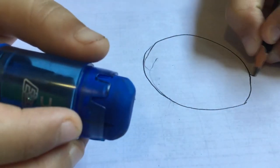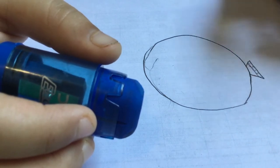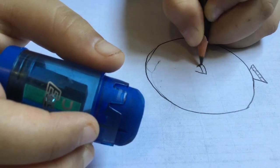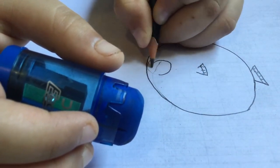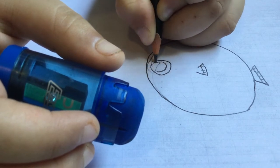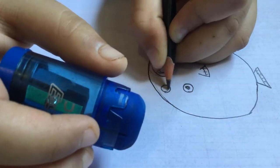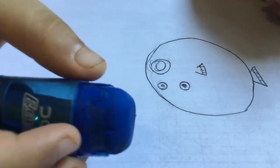Next, draw the tail. Now the fins, now the mouth, the eyes, and now the defense mechanism. It spikes.